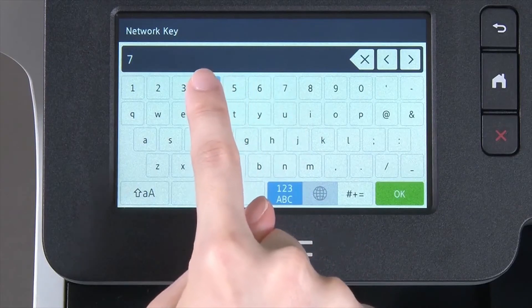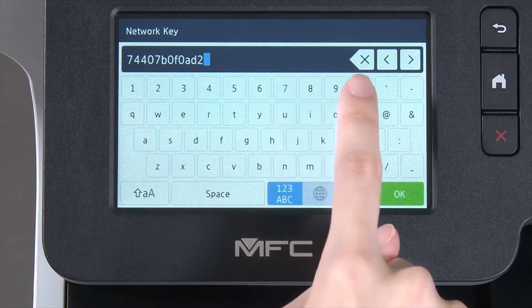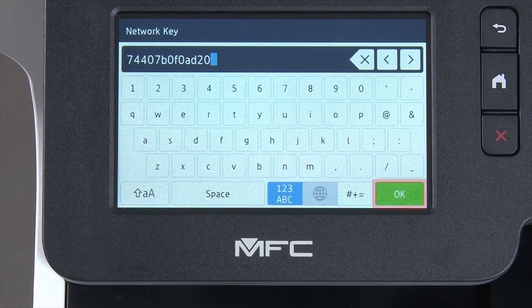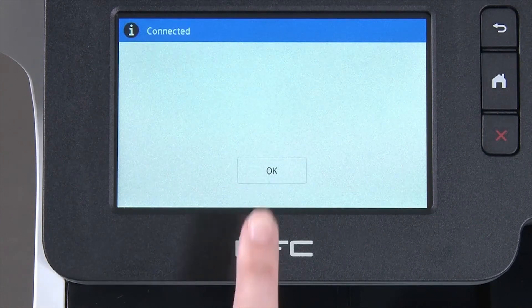Enter your network key using the touch screen. Confirm that your network key is correct. Select and press OK. Once the wireless connection is made, press OK.